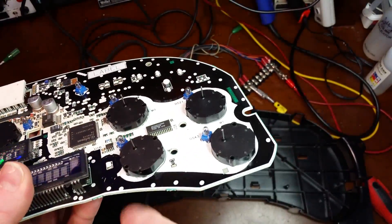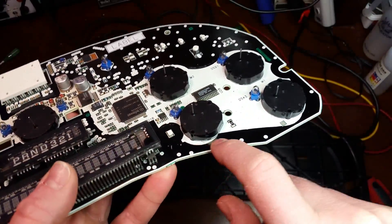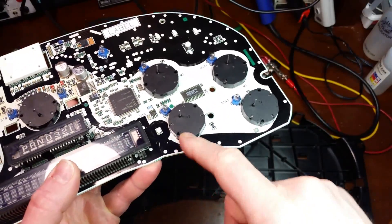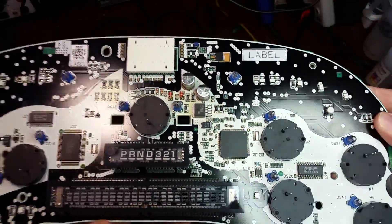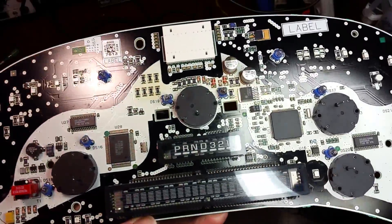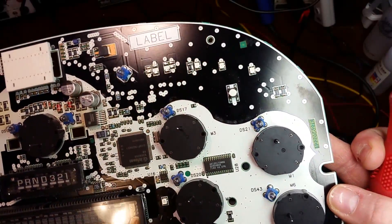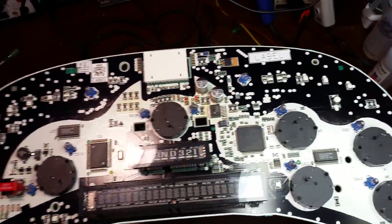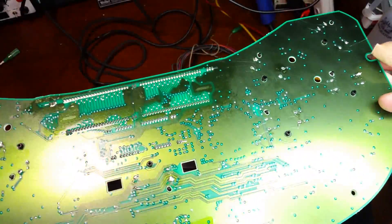I can see some pry marks where they just pried off the old stepper motors. The thing with that is there are foil traces on the top side of this board. When you're in there with a screwdriver trying to force that up, you're gouging into the copper traces. I have seen it before where they just dug right through and cut open traces. I've even seen some dents on the leads here on this chip.